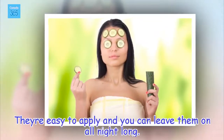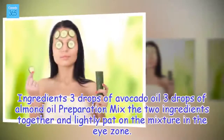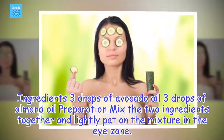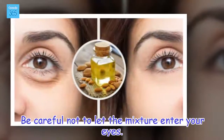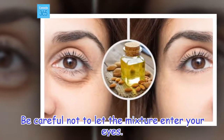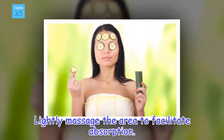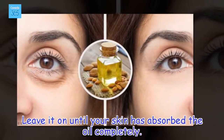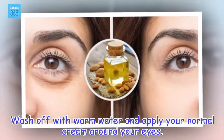They're easy to apply and you can leave them on all night long. Ingredients: 3 drops of avocado oil, 3 drops of almond oil. Preparation: Mix the two ingredients together and lightly pat the mixture in the eye zone. Be careful not to let the mixture enter your eyes. Lightly massage the area to facilitate absorption. Leave it on until your skin has absorbed the oil completely. Wash off with warm water and apply your normal cream around your eyes.